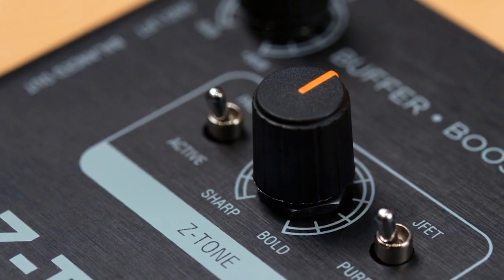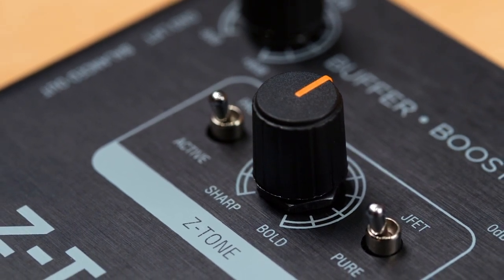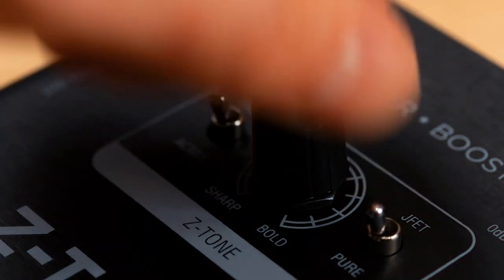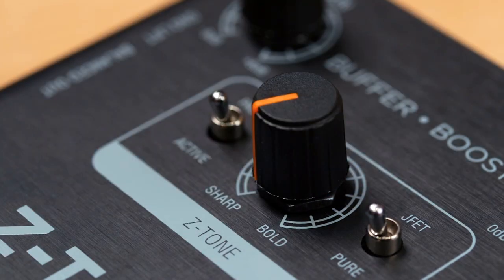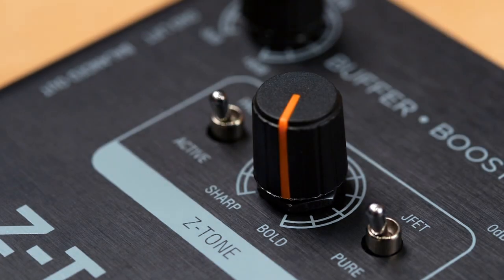The heart of Z-Tone Buffer Boost is its unique variable impedance control. Dial in impedance from 1 megaohm to 2.2 kiloohms to shape your sound in new and fresh ways. At the maximum impedance, you'll find your sound tighter, sharper, and more precise. Increase the load and the sound becomes thicker and bolder.